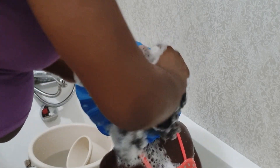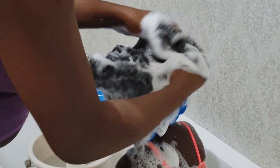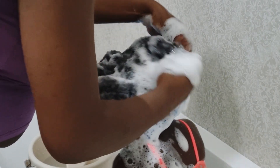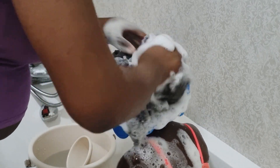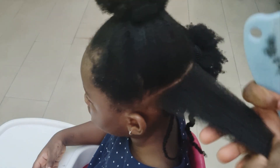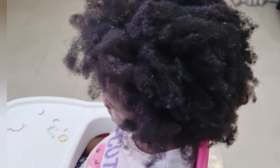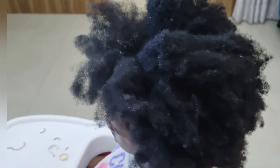Welcome back to my channel! Today's tutorial is for parents who find it difficult to care for or manage their children's natural hair. I'm sharing simple steps that make our wash days less dramatic. This is my awesome two-year-old, and she's quite tender-headed, which means she doesn't like to have her hair brushed, combed, or styled.